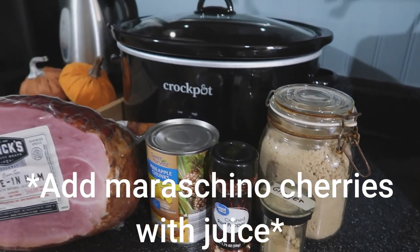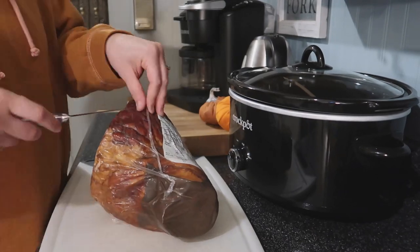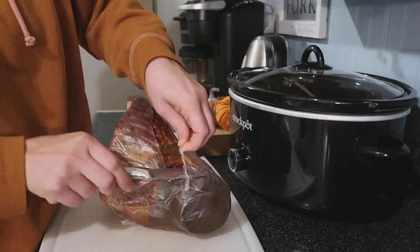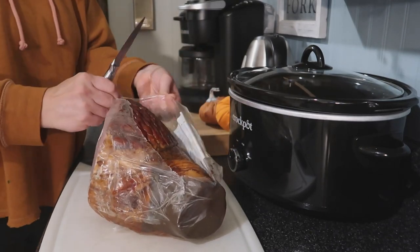I had to call my dad and ask him because he is like the ultimate ham maker. So I went ahead and took off the wrapping and got all of that off, and then I stuck the ham in the crock pot.